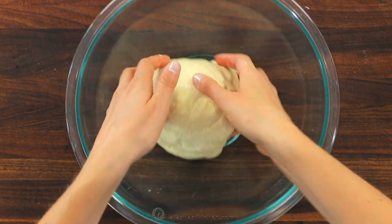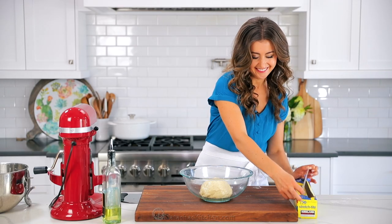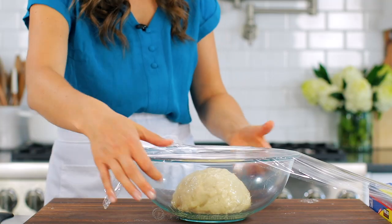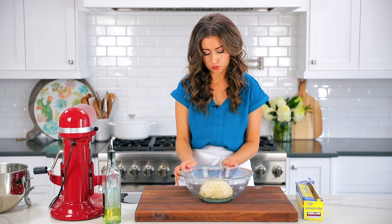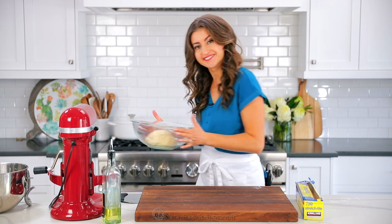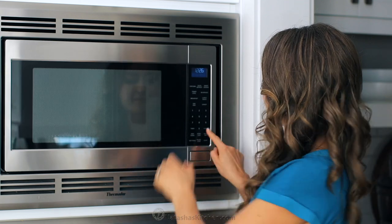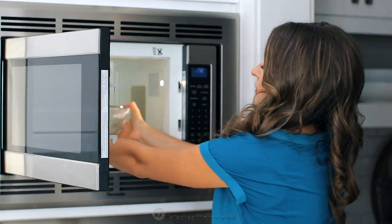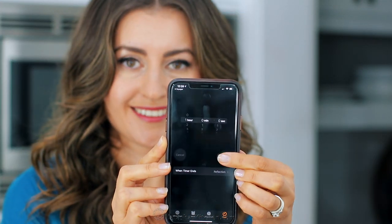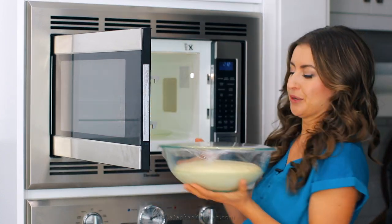Transfer the dough to a large oiled bowl and turn to coat in oil. Cover the bowl with plastic wrap and let the dough rise in a warm room between 90 to 100 degrees Fahrenheit for about an hour to an hour and a half, or until the dough is doubled in volume. I like to proof my dough in the microwave — place a damp towel in there on high heat for one minute to create steam, then put your dough bowl inside and just let it sit there with the microwave off.